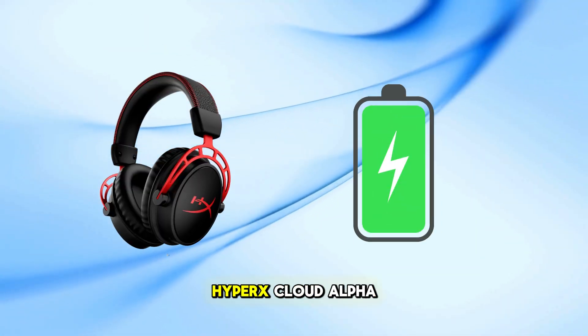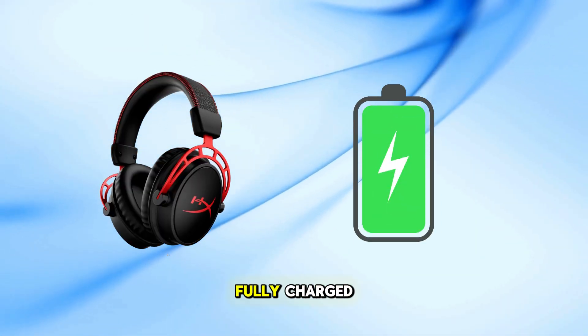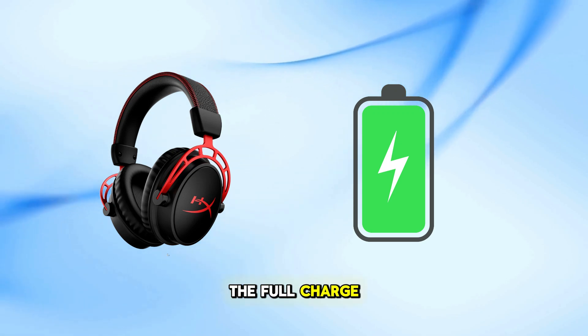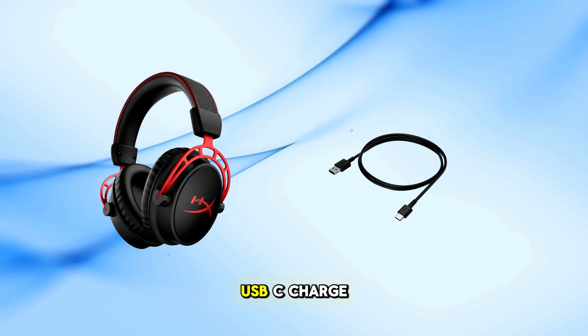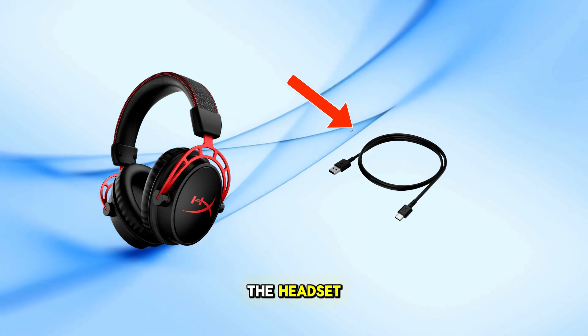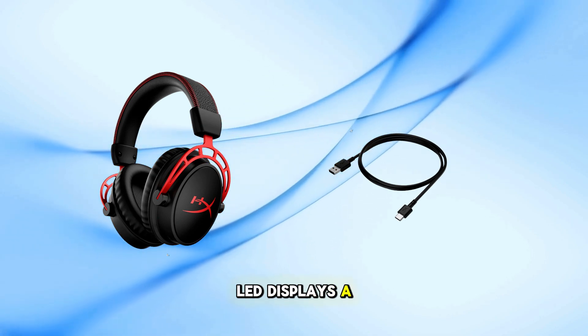First, ensure your HyperX Cloud Alpha wireless headset is fully charged. A full charge guarantees uninterrupted gameplay. Use the included USB-C charge cable to charge the headset until the status LED displays a solid green light, indicating a full charge.